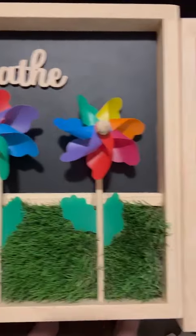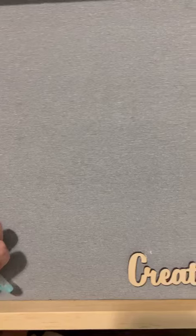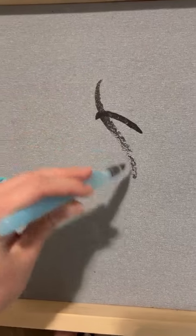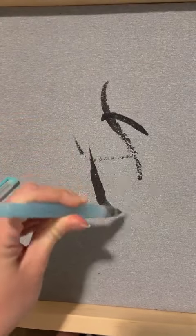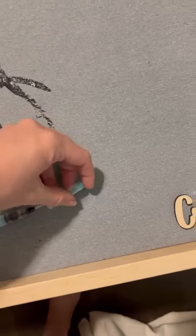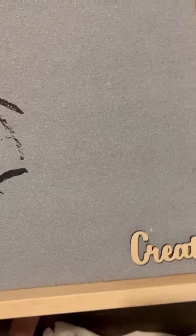And then this is the Create board, and it has these water brush pens that come with it. It's awesome because you can actually paint designs with the water pens and then let it dry and do it again. This is one of Laughlin's favorite things to do, so I'm really excited to have this on our playroom wall.